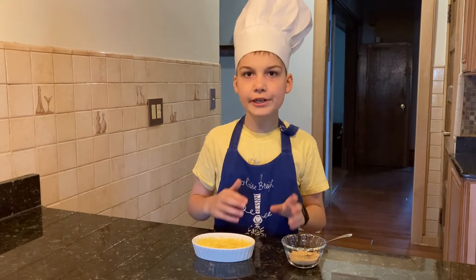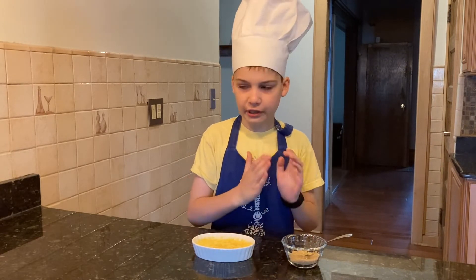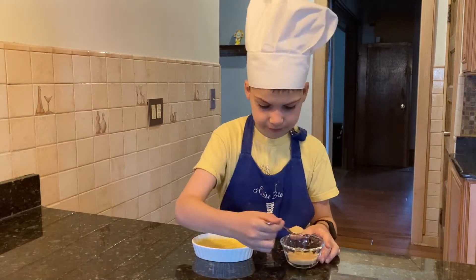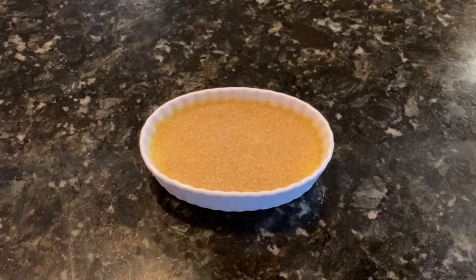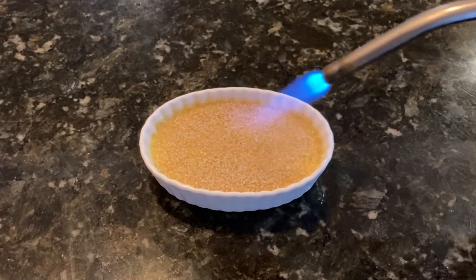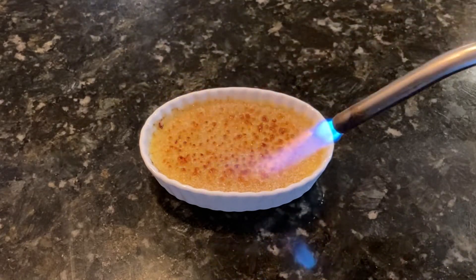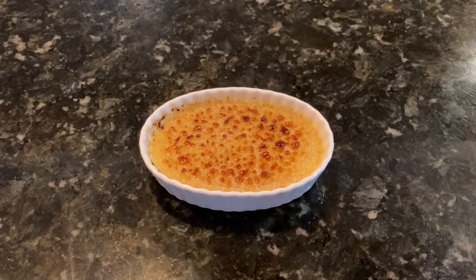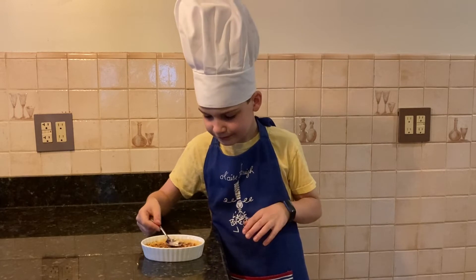Now we need to add a light sprinkle of brown sugar on top. Make sure that the sugar is dry or else it will not caramelize. Caramelize the sugar using a blowtorch. If you don't have a blowtorch at home, you need to use the oven broiler for one minute.